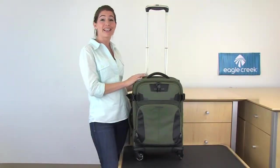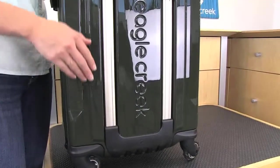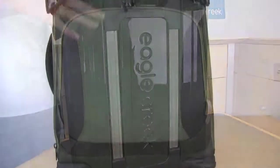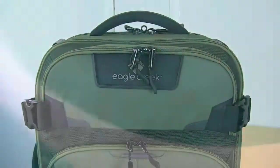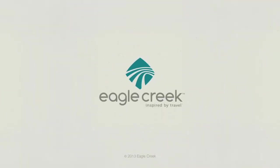The Tarmac AWD is an awesome bag because it's got four wheels for super easy mobility, a polycarbonate back shell which makes it lightweight, and those really durable water-resistant materials. Plus it's covered by Eagle Creek's no matter what warranty. For durable travel gear, shop Eagle Creek.